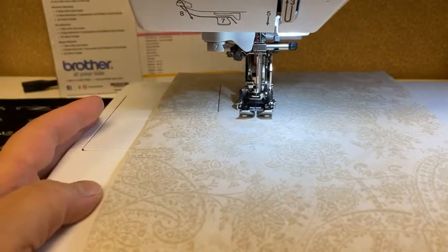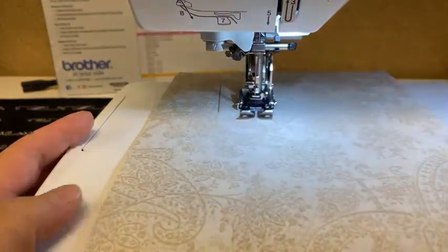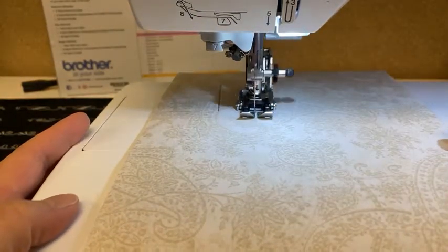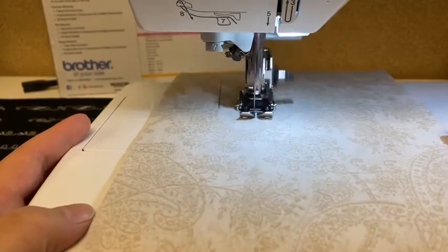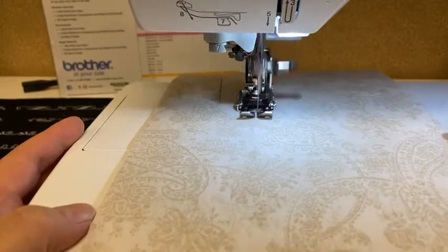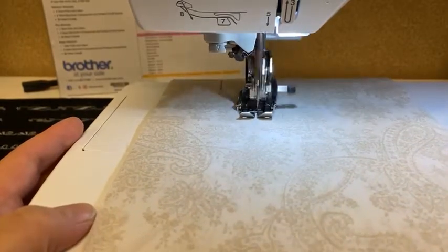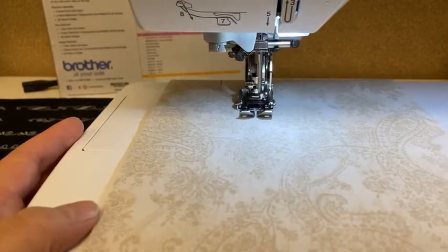Now I'm going to switch to a feather stitch. A feather stitch moves forward and back, side to side. If you look closely, you'll actually see the foot moving forward and backwards — the fabric is moving up and down and back and forth as it feeds through. That's what a dynamic walking foot does that a regular walking foot doesn't.